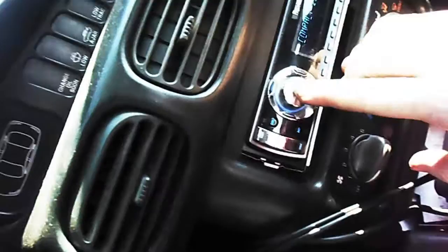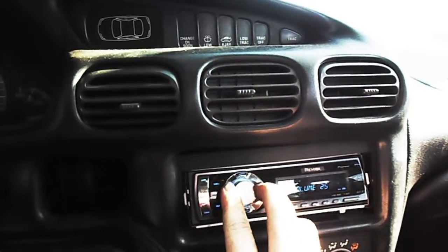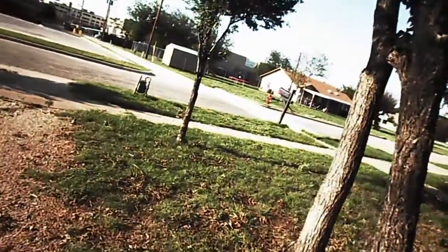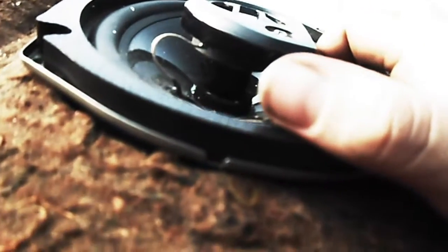Now that you've got those in and wired up, now comes the fun part — now you get to test them. That one's working now.